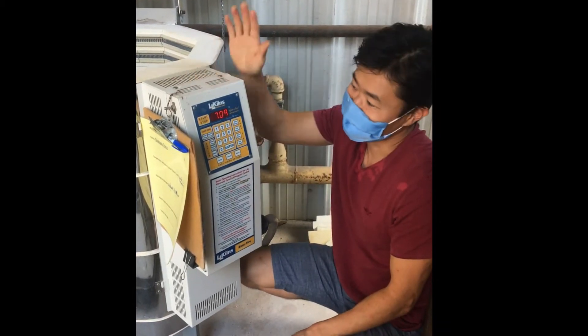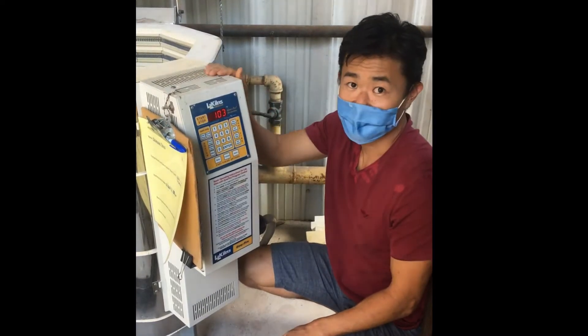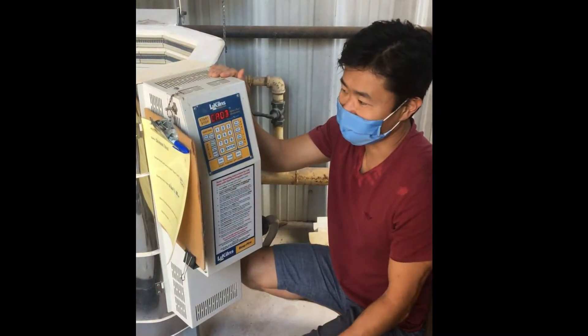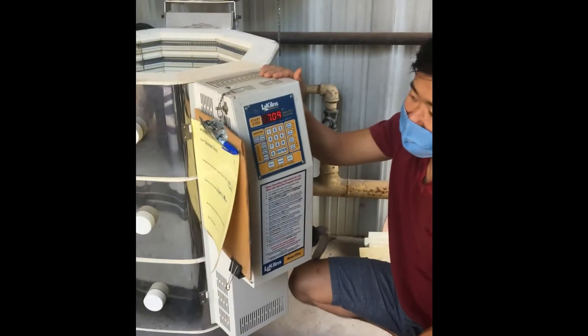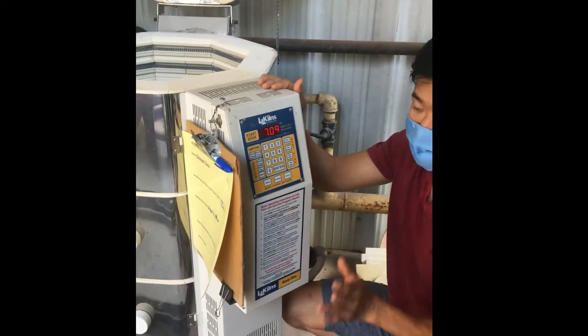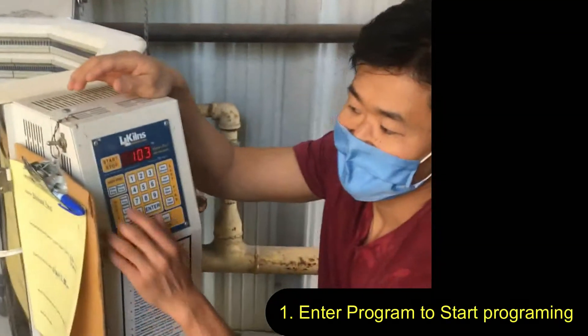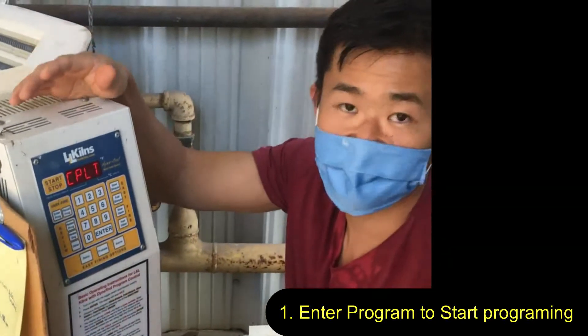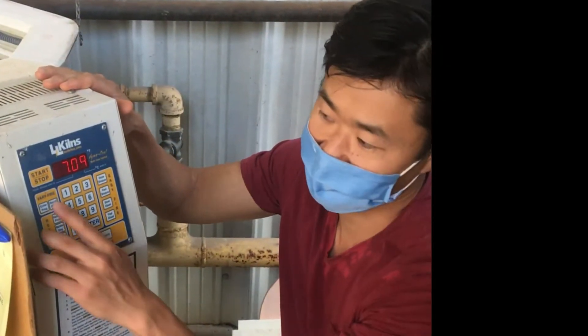Hi class, so today I'm going to attempt to show you how to program the electric kiln. It's a little complicated, but if we first look at all the buttons available here — the button that you press to start the input of the program is called Enter Program. If you press Enter Program and you see nothing happening, it means that this thing's been sitting for a while and it's kind of fallen asleep, so it doesn't do anything.